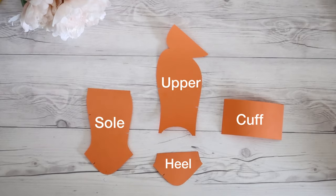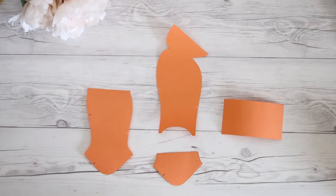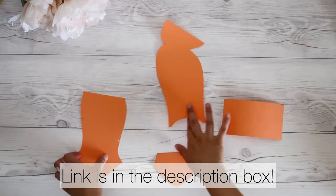I developed these patterns by tracing the exact shape of her feet. If your kids have a similar foot shape, this might work for you too, so I made it downloadable on my website.